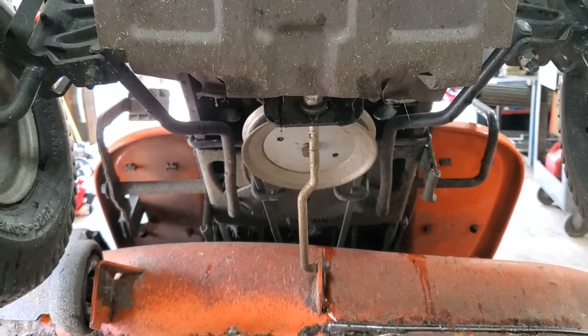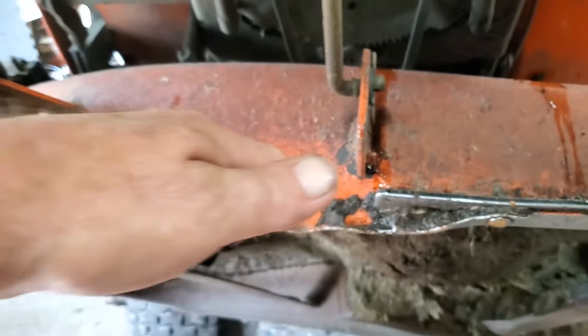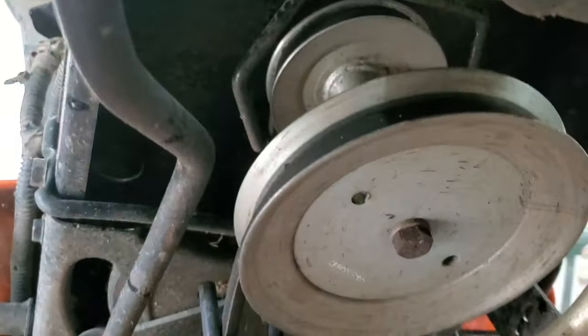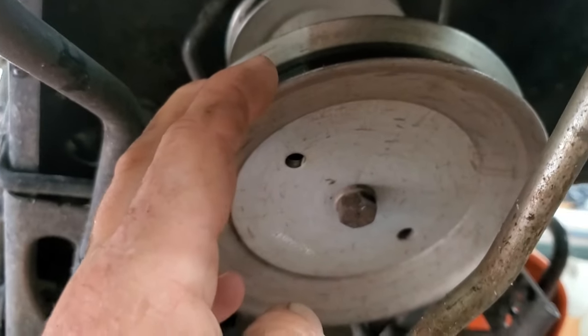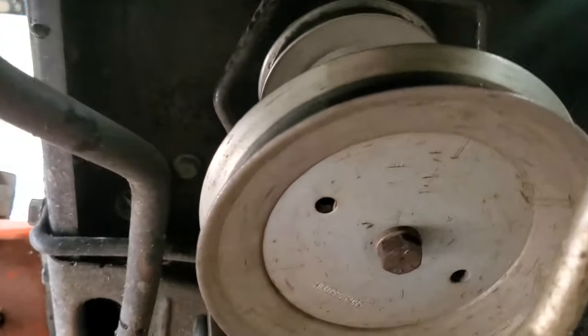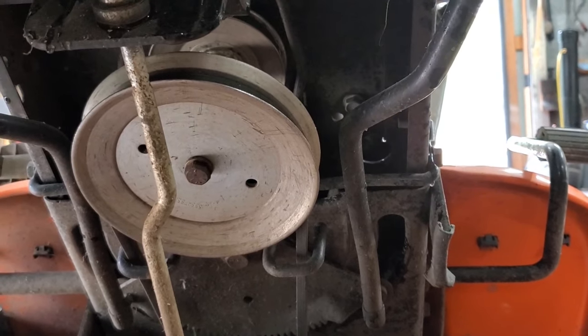Then we go underneath. Underneath the lawn mower, you want to pop this rod off the front of the deck and the deck can just hang down — it'll be fine. Goodness, they need to clean the underside. We're going to take this belt off, then remove this bolt and hopefully this pulley will slide right off — sometimes they're a booger, sometimes they're not. There's four bolts under here that hold that. We'll take those four bolts off and then we can set the engine on the bench.